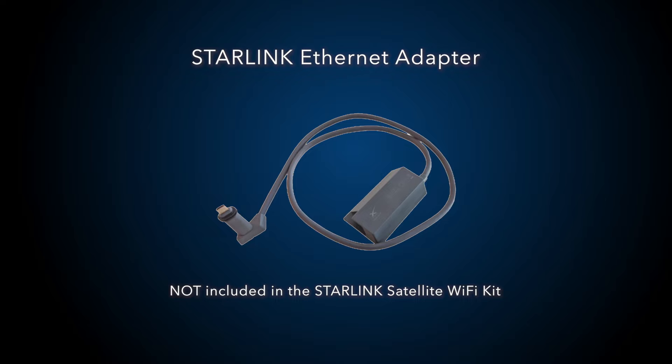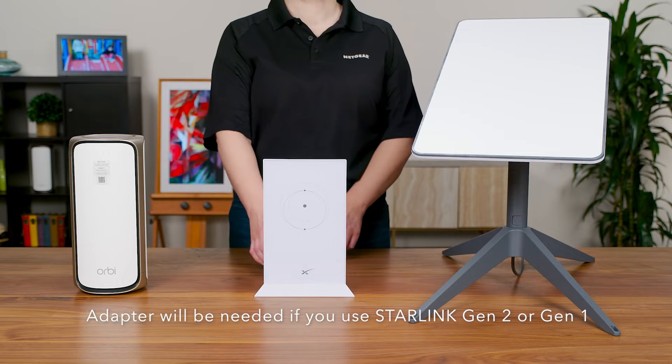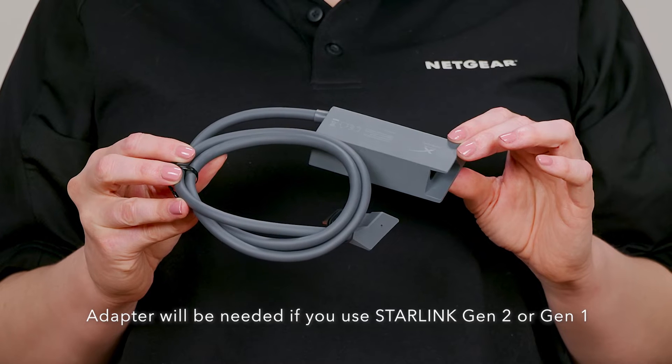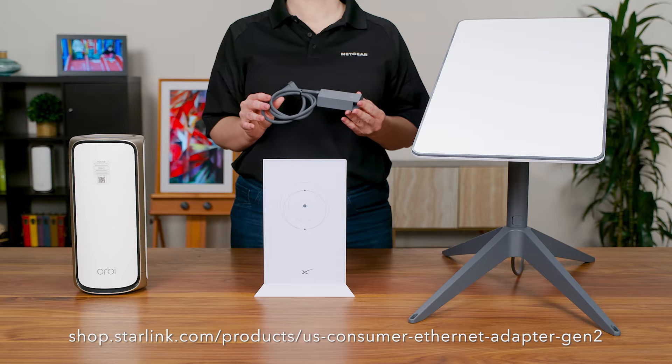Note: the Starlink Ethernet adapter is not included in the Starlink Satellite Wi-Fi Kit. If you have the current model Starlink router or older models, you'll need this separate adapter to connect your Orbi Wi-Fi 7 router to your Starlink router. If you don't have one, you can follow the link below to purchase one.